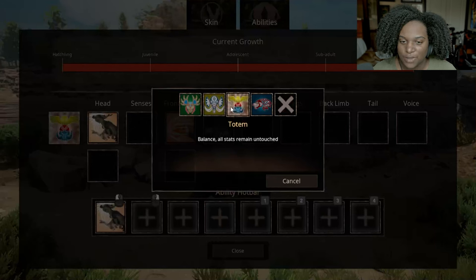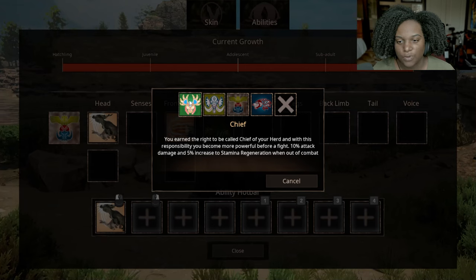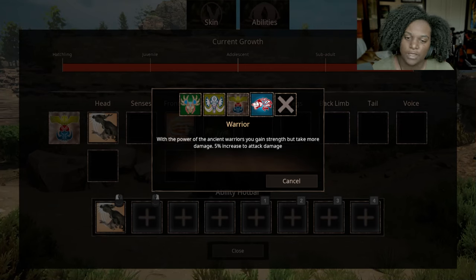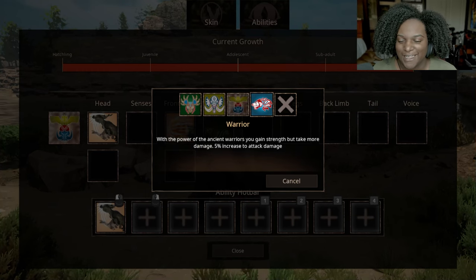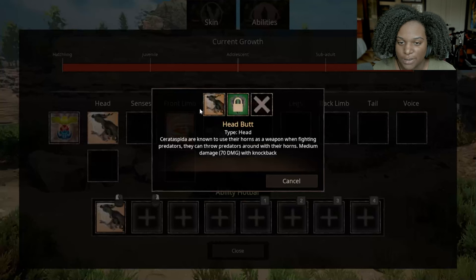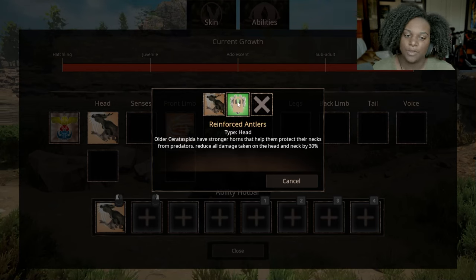Let's go through the abilities. We have an extra census slot — this totem is balanced. Then we have shaman: 25% increase to health recovery. Sheath: you earn the right to be called sheath of your herd and become more powerful before a fight — 10% attack damage and 5% increase to stamina regeneration when out of combat. Warrior: 5% increase to attack damage. For head we have two slots: headbutt — Serata Speeda are known to use their horns as a weapon, median damage and knockback. Reinforced antlers: reduce all damage taken on the head and neck by 30%.